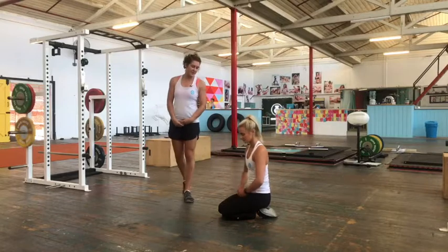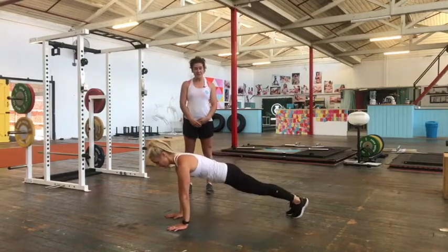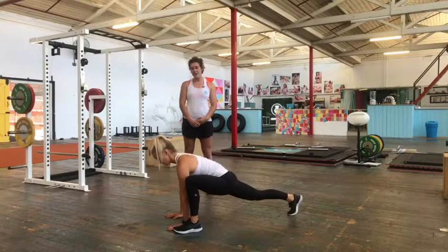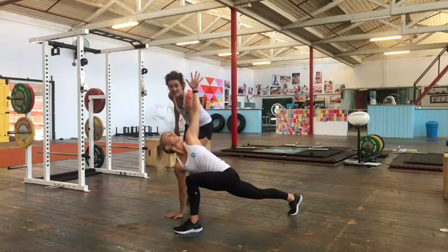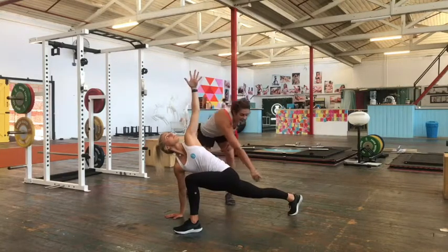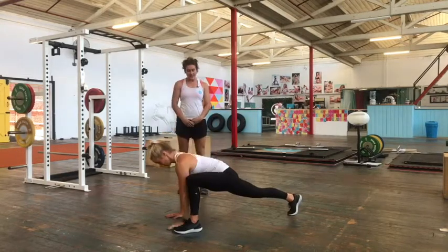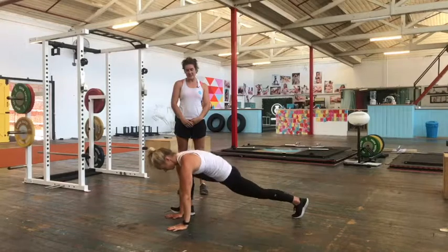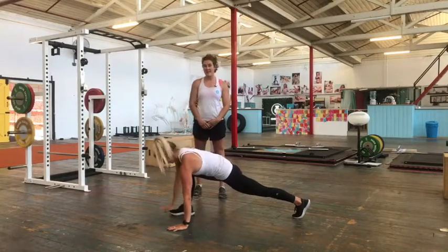The first one Belle is going to show us is a spider-man lunge. From a push-up position, she's going to step her left leg through and reach the left arm up towards the ceiling, getting a nice rotation through your T-spine, keeping that back leg straight so she's stretching through that back hip. Then right leg through, right arm up, looking up towards that top hand.